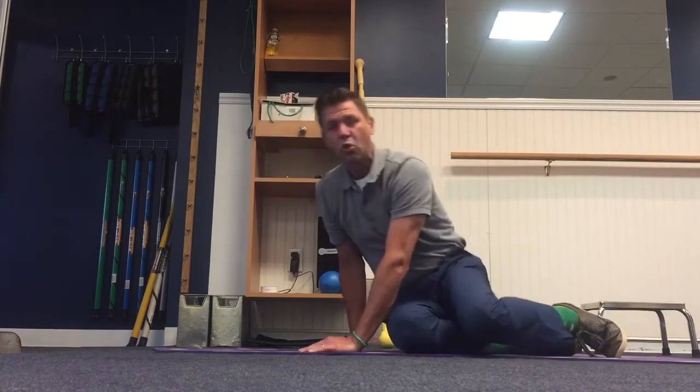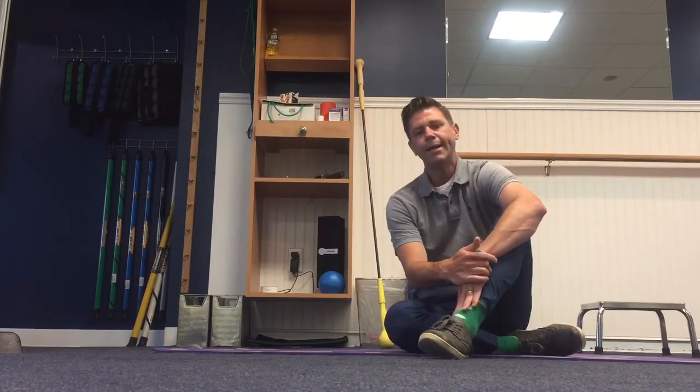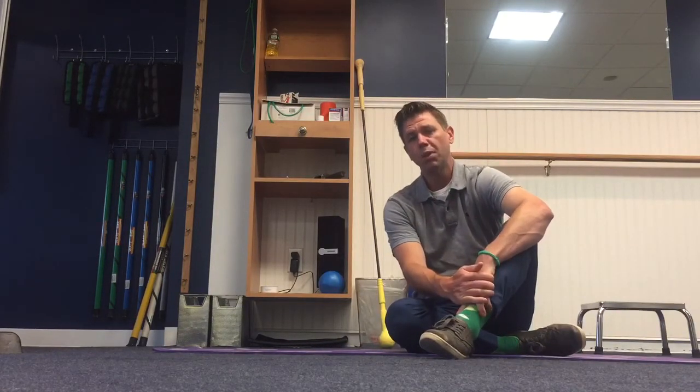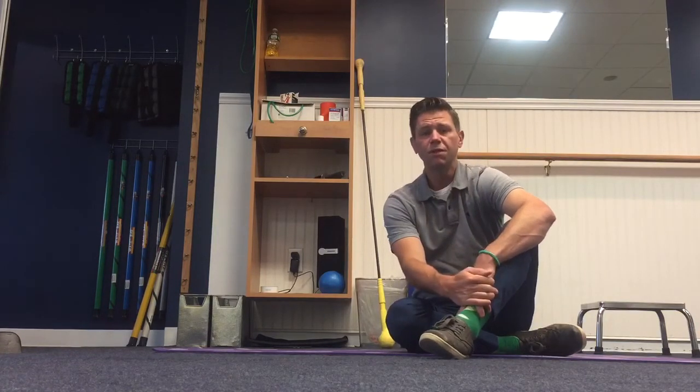So it's a great way to build some core strength and some lumbar stability — lumbar spine being our low back. Try that first before you get into any plank variation to feel what lumbar stability really feels like.